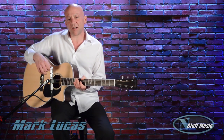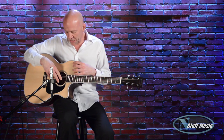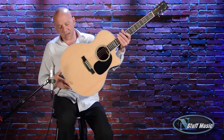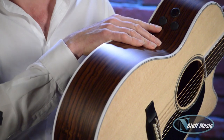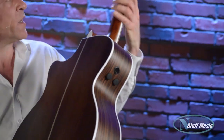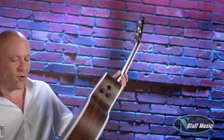Mark Lucas for nstuffmusic.com. Today we have a new Martin guitar called the GPC Aura GT. We have a spruce top, solid East Indian rosewood back and sides, Fishman's F1 RS system. We also have a mahogany neck and vintage style tuners.